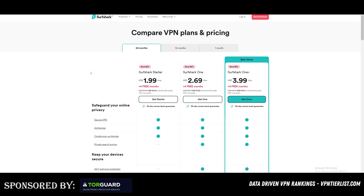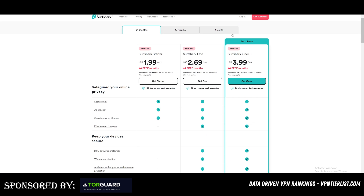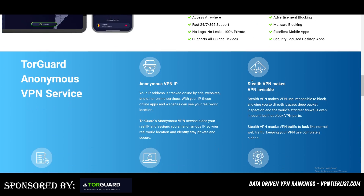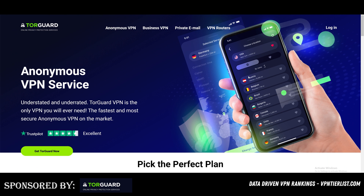If you like this video and this troubleshooting helps you, consider checking out some of my sponsors. Surf Shark is an excellent product that includes data removal — a great feature to prevent you from getting doxxed, via their service called Incogni, included with their best choice package. TorGuard VPN is also one of the highest rated VPNs on the channel, known for its reliability, customizability, and various options. Either one is a great pick to increase your privacy on the internet.